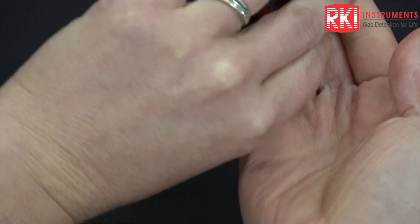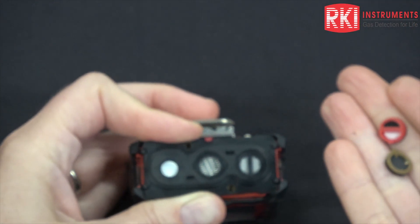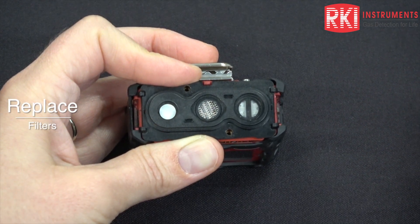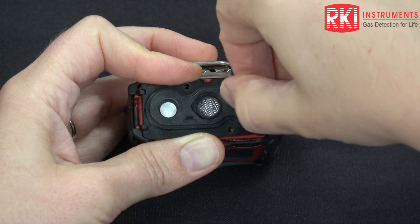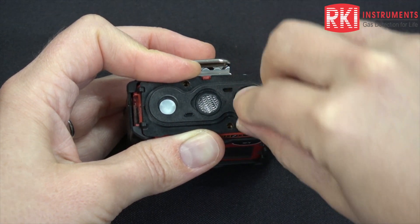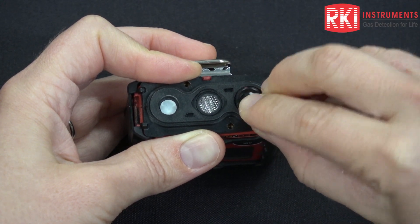You can turn these upside down to remove them and then when you put them back in, they are keyed so they can only go in one way. So just kind of rotate them until they go in.